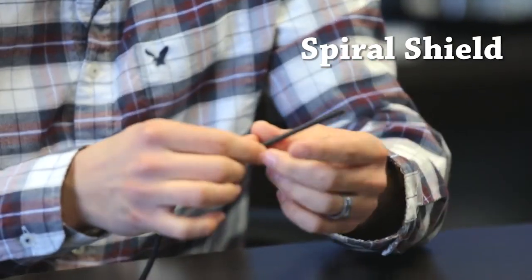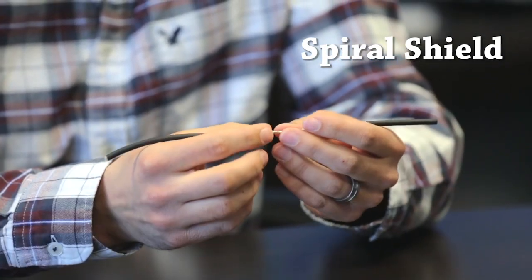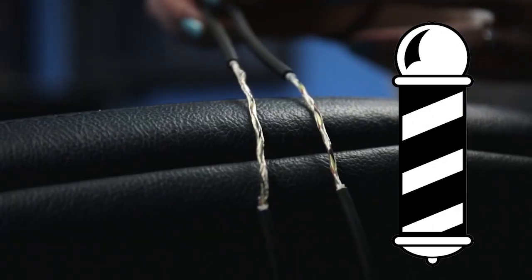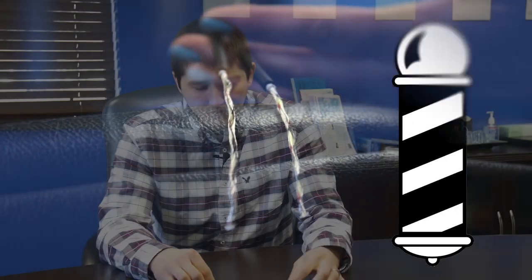A spiral shield will give you a fairly flexible feel, fairly loose in the hands, but in a high flex life application the spiral will actually loosen up and turn into almost a barber pole that will reduce the shielding effectiveness of the cable over the duration of the flex.